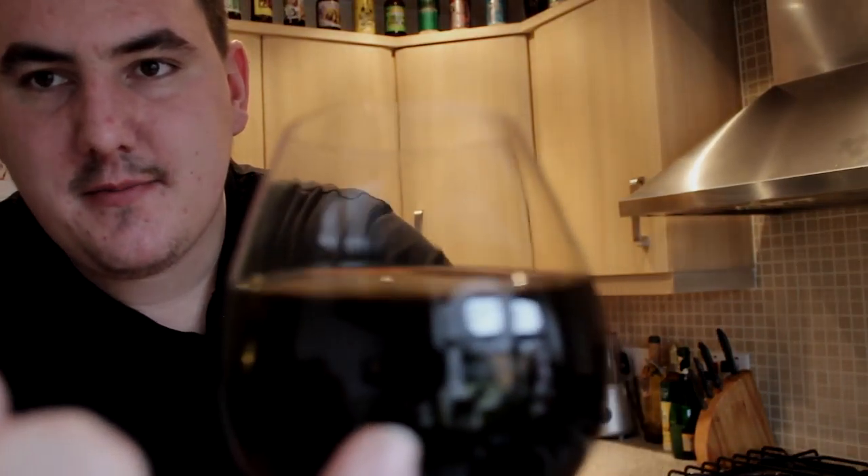Right then, let's go in for the taste. Whoa. That's like alcoholic treacle. Get yourself some black treacle and pour a lot of spirit in it. The lacing on the glass — you can just see it. It just sticks to the side of the glass and runs down like treacle.